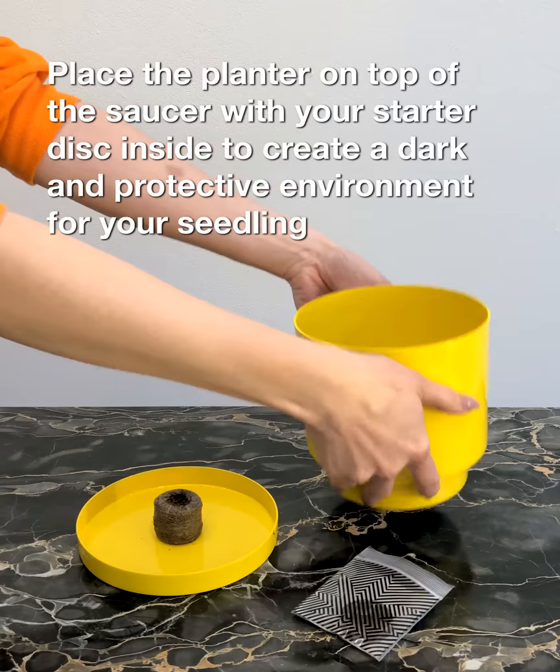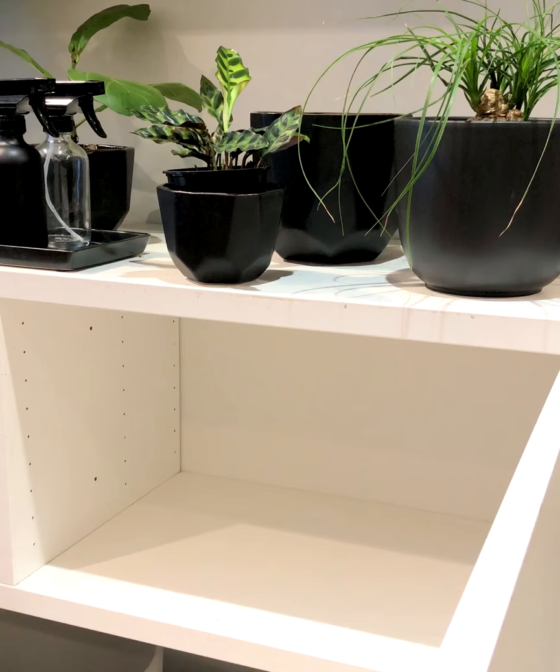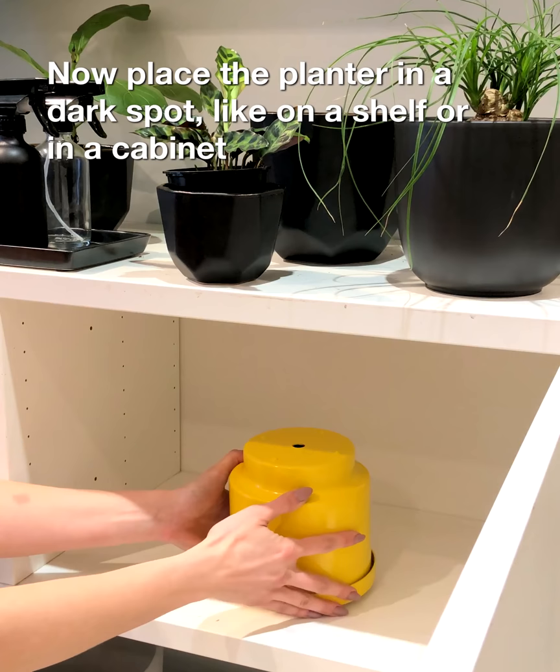Place the planter on top of the saucer with your starter disc inside to create a dark and protective environment for your seedling. Now place the planter in a dark spot, like on a shelf or in a cabinet.